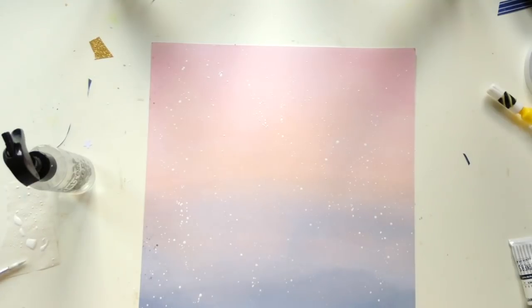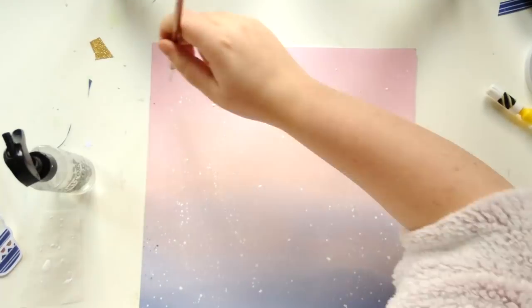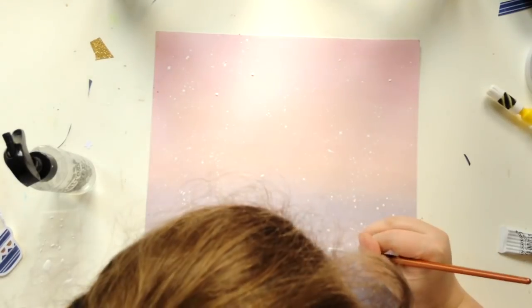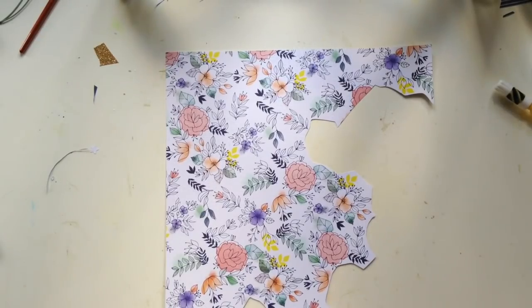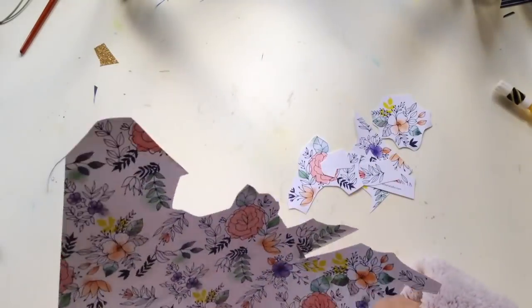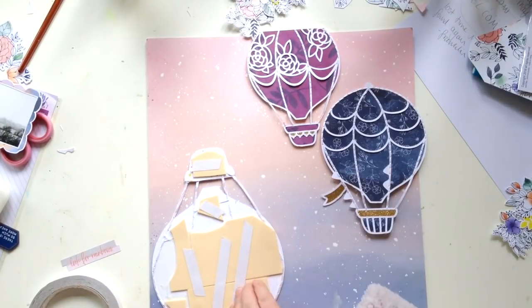I'm doing the tiniest bit of mixed media - using some white gouache and splattering it all over the background to give the illusion of stars, just adding another layer and dimension to the background to help set a sky scene. I really like using white gouache because I don't like using acrylic paint. Gouache, if you don't know, is basically like opaque watercolor, so it's really easy to work with.